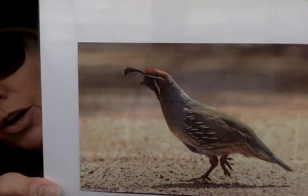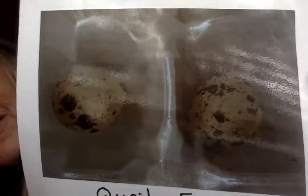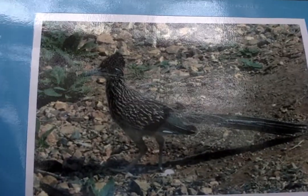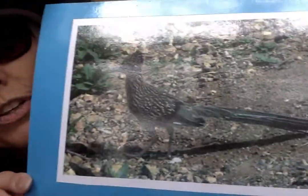The next one — this bird is called a quail. And here are some quail eggs. Can you see that okay? The next animal is called a roadrunner. They go really fast.